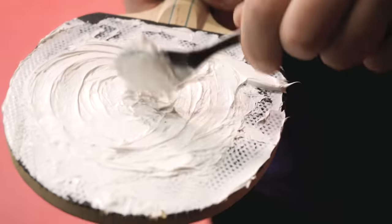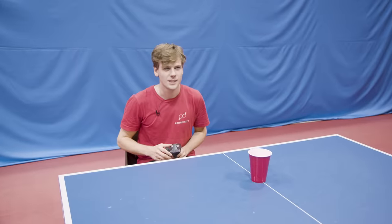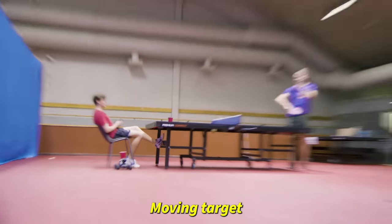In this challenge episode we'll try the world's stickiest table tennis rubber, ping pong with a remote control car, and more. Let's get into it. Come on Emil, that's too easy. Try this one — moving target.